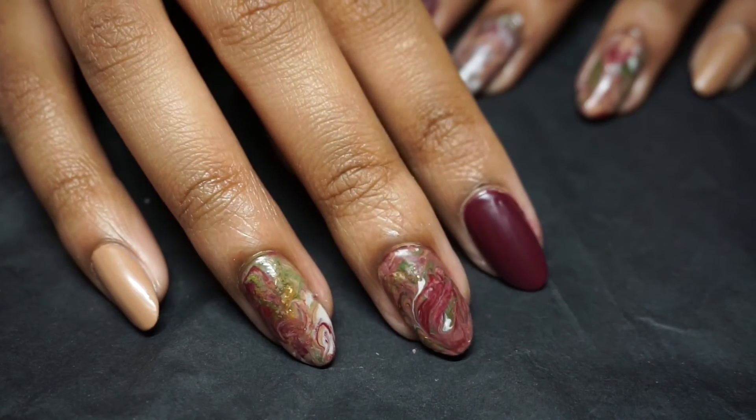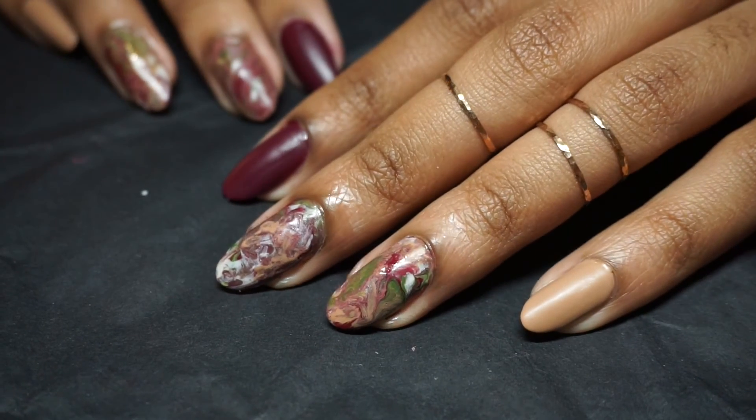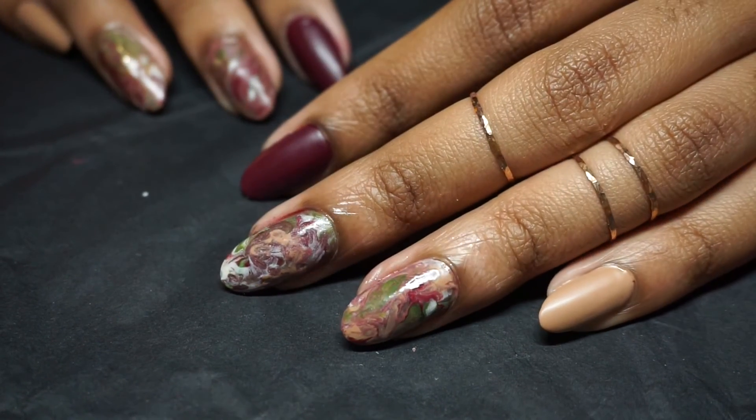And there you have it! Freshly rounded nails with a sprinkle of holiday vibes. I hope you guys enjoyed this video and I will see you in the next one. Enjoy the holidays!